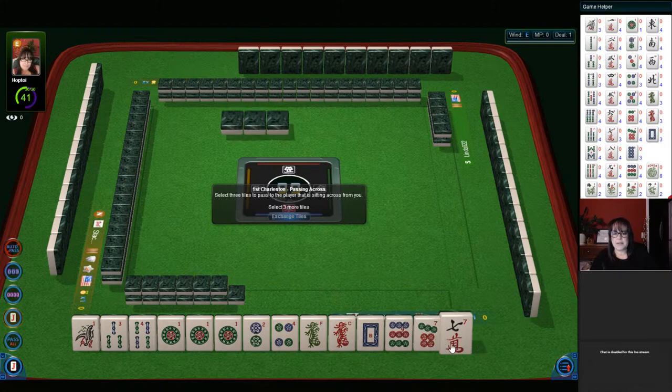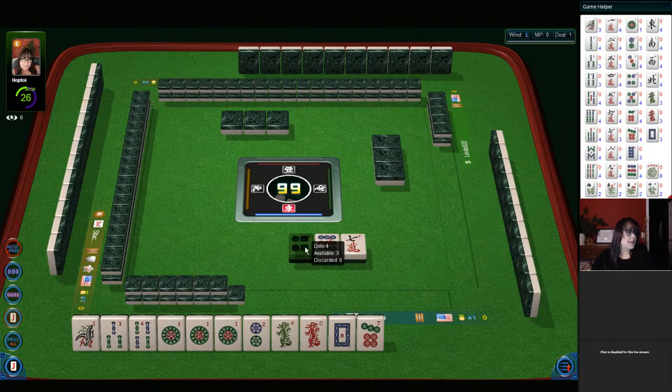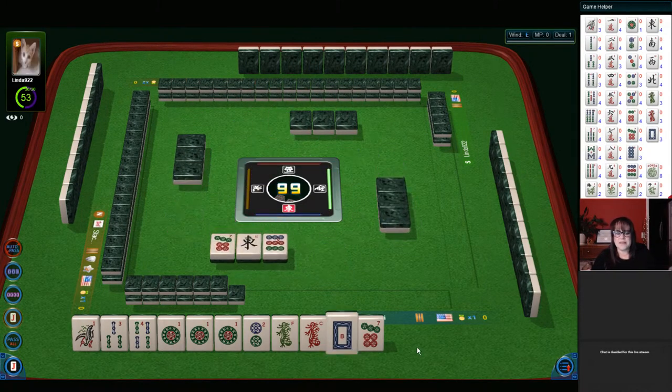Oh my goodness, we got big numbers. We've got a pong here of ones, so I think that's what we should focus on. Let's let this four dot go. Good evening, Debra. Hi Sue. Hi Kimmy. The replay will be up pretty much as soon as YouTube processes it — it goes through a processing stage.